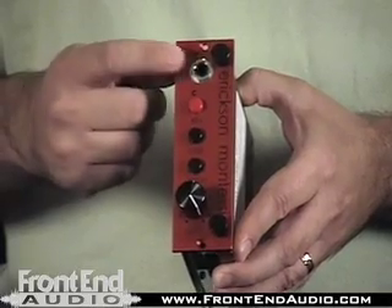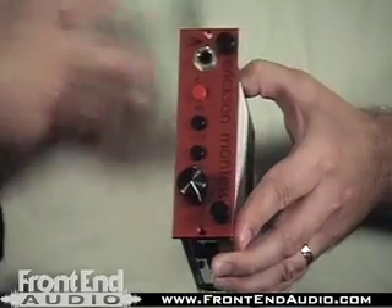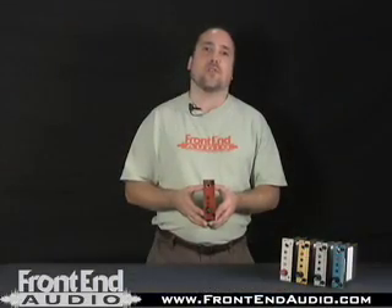And the DI input is in front of the input transformer, adding maybe a little weightier, maybe a little more present sort of signal to it as well.